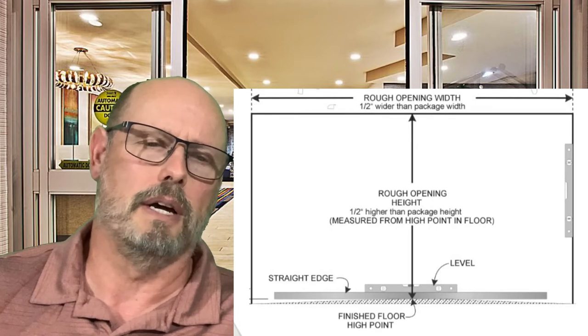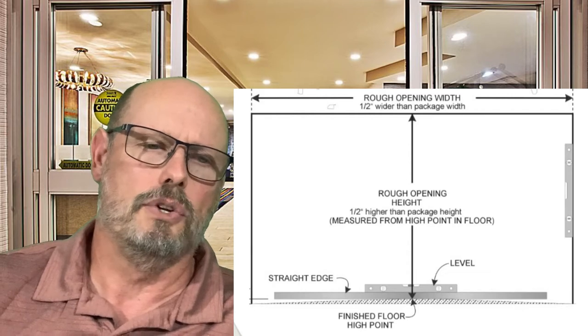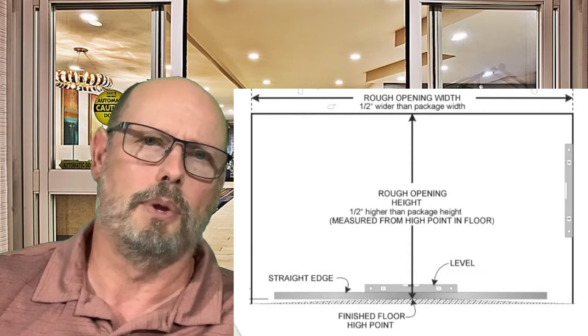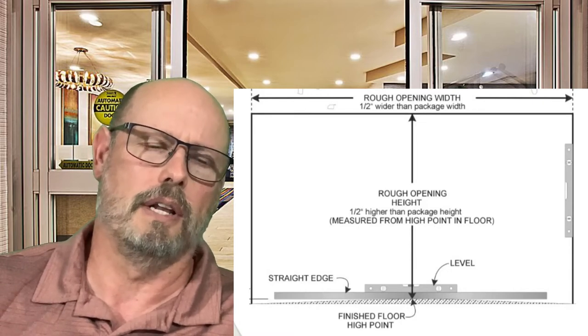The first thing you want to do is level it by placing a level at the top and shimming under either the left jam or the right jam until you're completely level. You want to make sure it's very level.